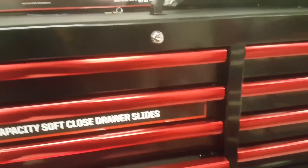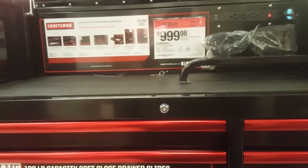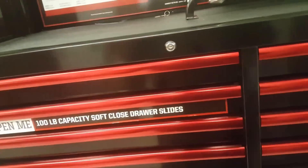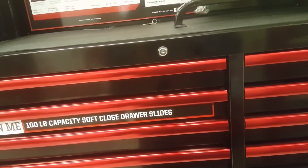I'm still undecided. I might go with this one or this one. I really like the color on this one, but it's still a little out of my price range — the other one's more in my price range. Let's see how many drawers this one has — 14 drawers. Yeah, 14 drawers.